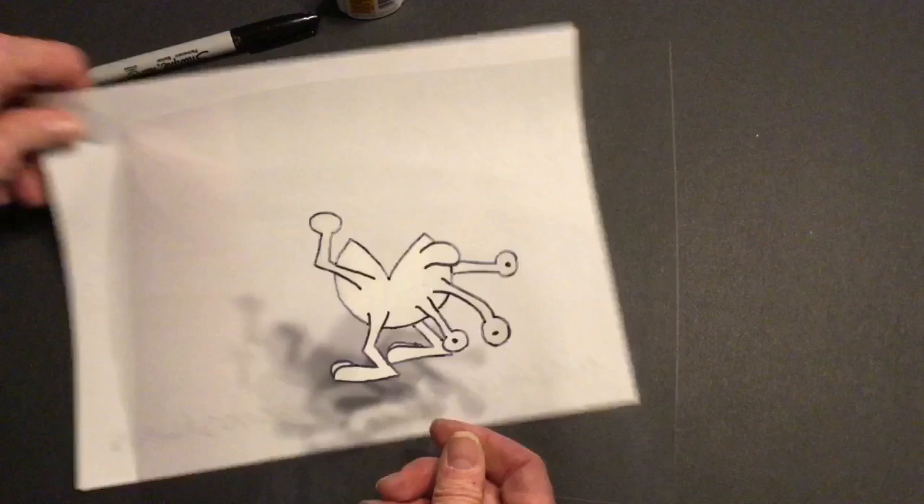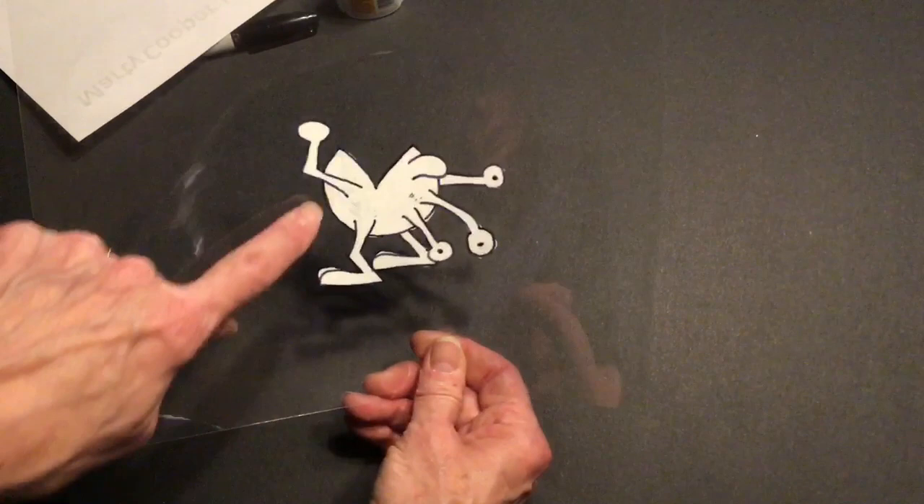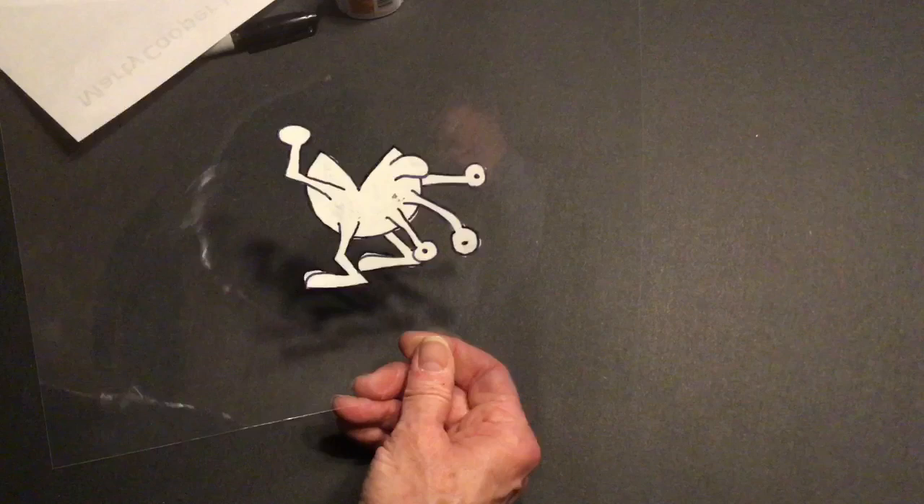I'm not going to lay him down yet on the black, but I will show you what he looks like — there he is right there. I can see a spot where I didn't get it with the whiteout, so I'm going to go back and touch that up. But you can see how these lines are showing up on the front. So I'll let you get started on your little characters.